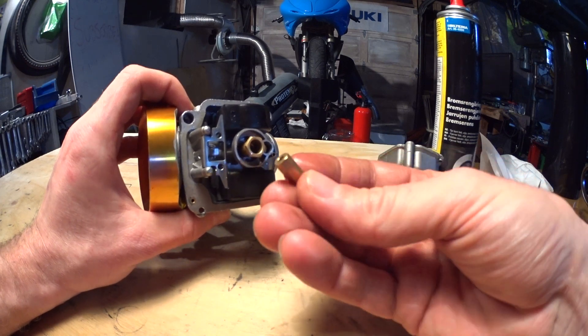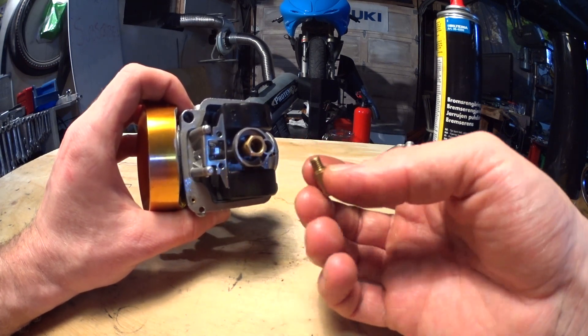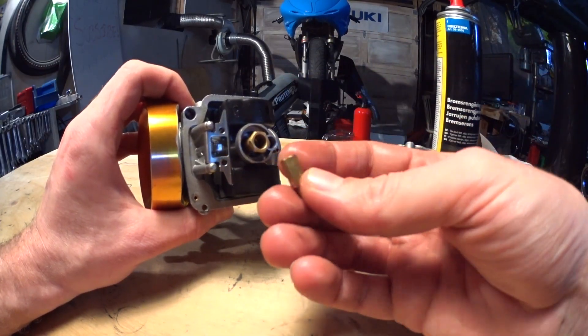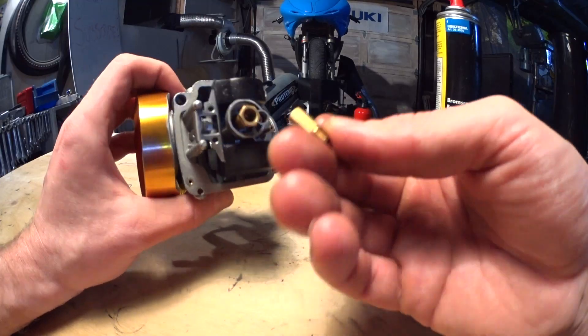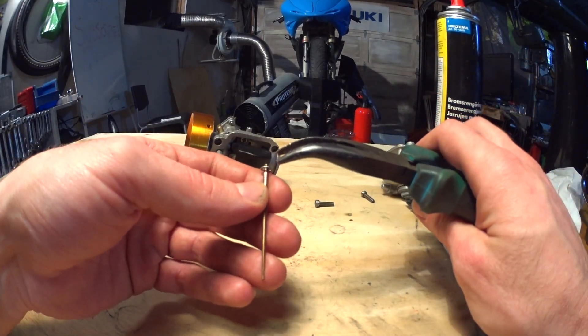Start out with a very large main jet and work your way down from there. This is much safer than going the other way around — if you start with a small main jet and work your way up, you might seize your engine before you even get to tune it properly.